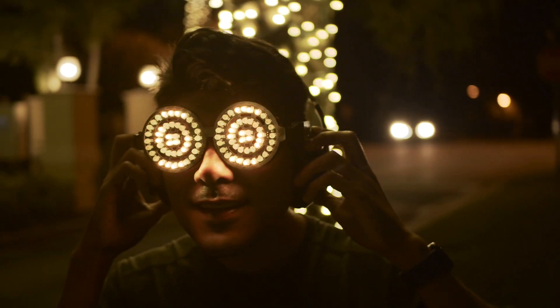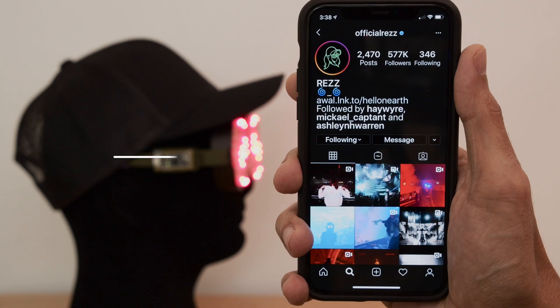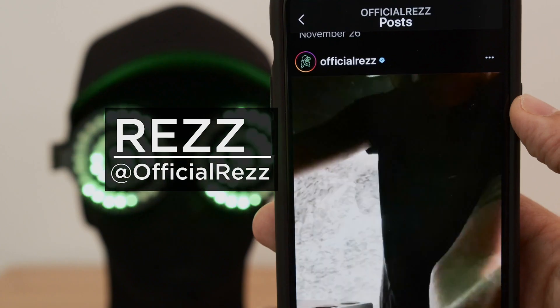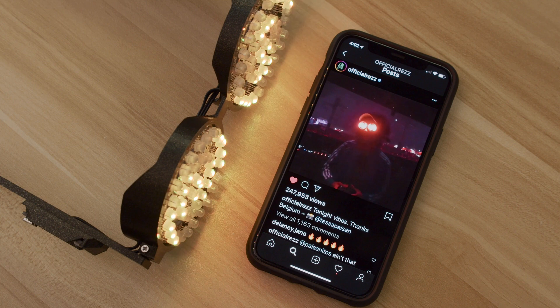We wanted to make these look like the goggles Rez wears on stage, so they've got the hypnotic swirls and color-changing LEDs. Rez is a music producer that performs on stage with LED glasses that she made herself. She's created these iconic eyes that have really defined her image. They look really amazing and have inspired lots of makers out there to DIY their own.